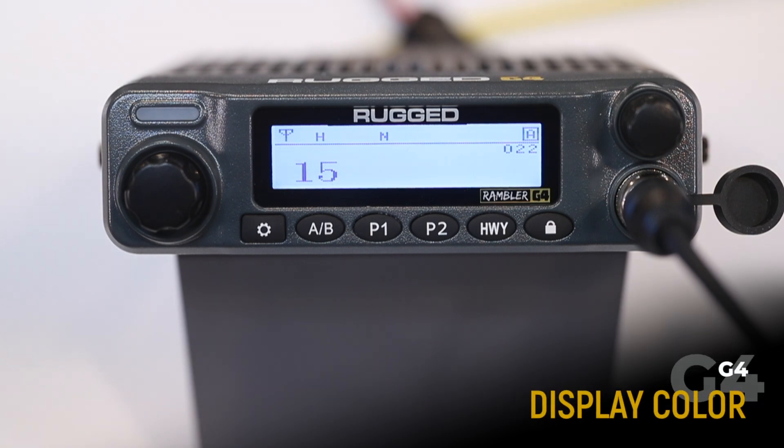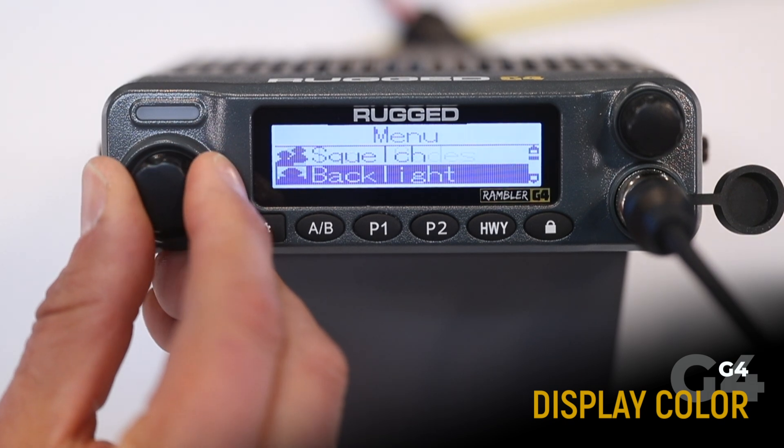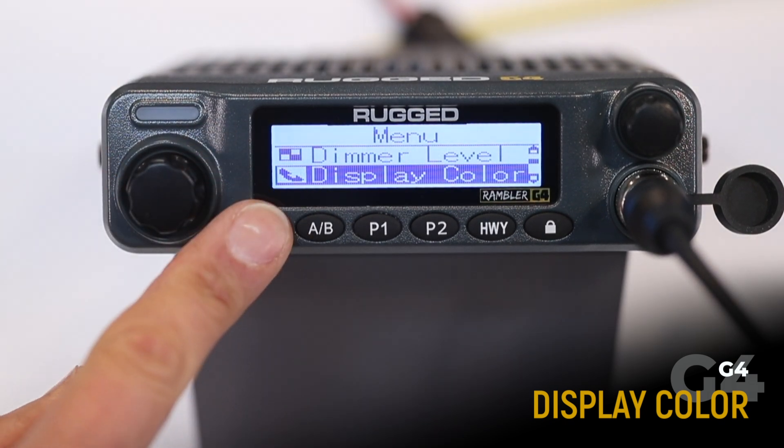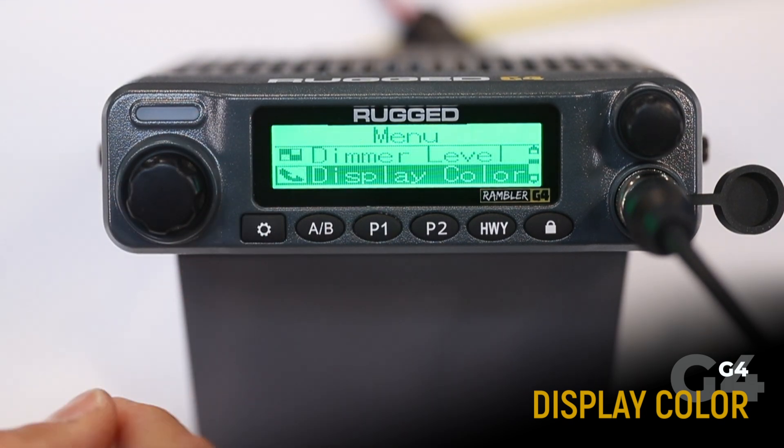The display color function allows you to change the color of the display. To adjust, get into the menu, select display color, and choose either gray, green, or orange. I really like the green.